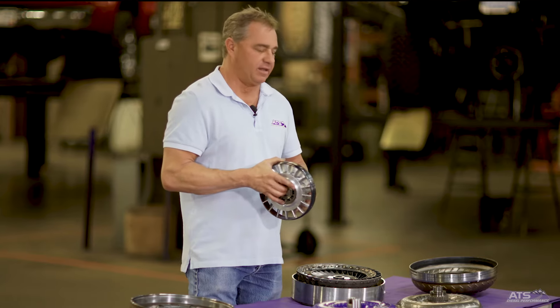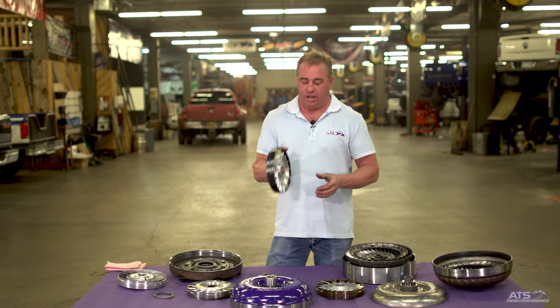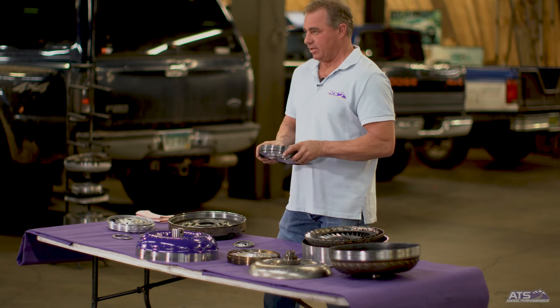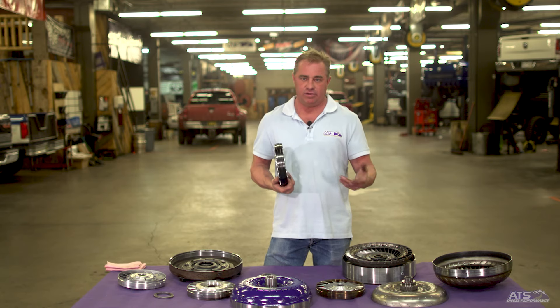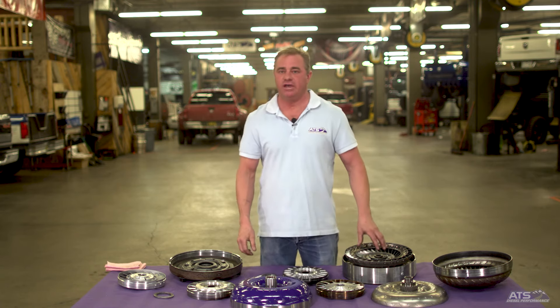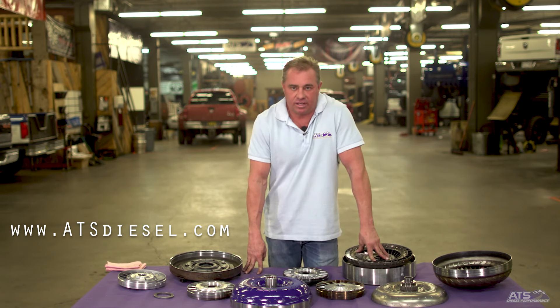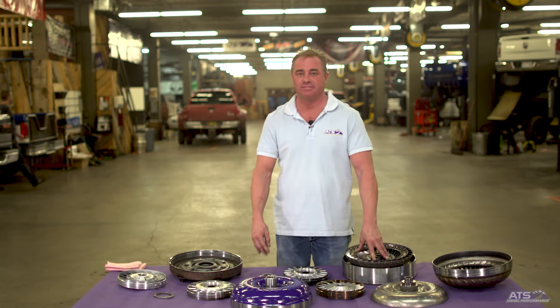That's a highlight of the Five-Star and Triple Lock ATS torque converter, available in all of our packages. All converters have a five-year, 500,000-mile warranty and are available in five to seven different stall speeds, covering daily driving, heavy pulling, and racing. For more information, visit atsdiesel.com and go to the converter section — there are lots of tech articles and information. We've had this torque converter out for about 20 years and made a lot of changes over the last 10 years — it's a phenomenal piece.